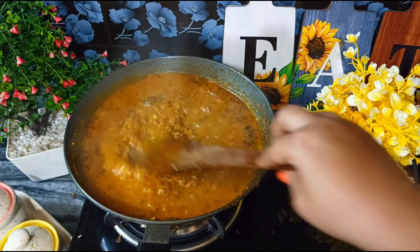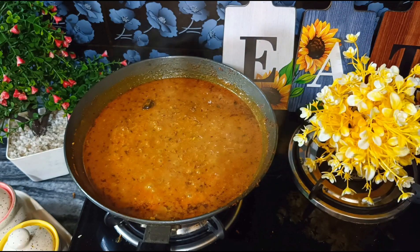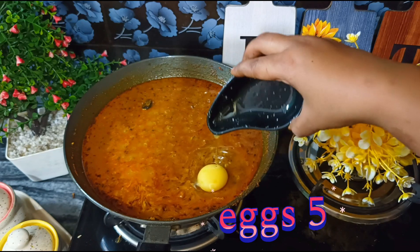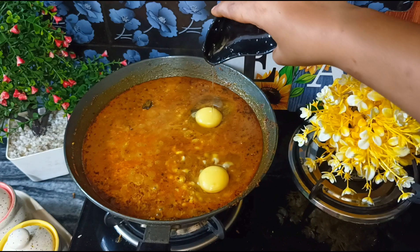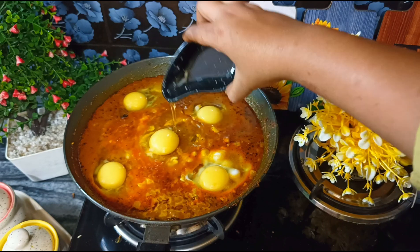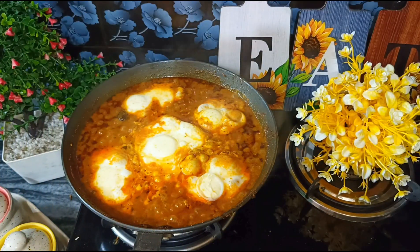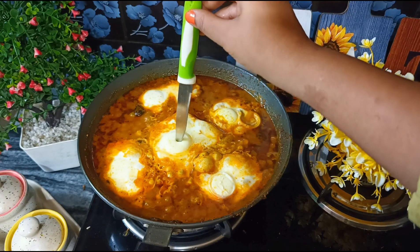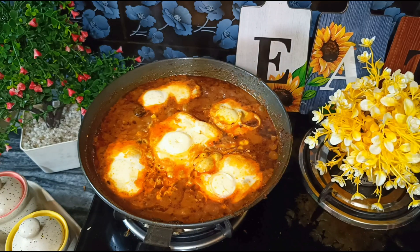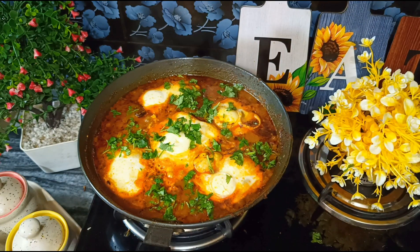Now we add our onions. After 1-3 minutes we add the onions and then the tomatoes — add them into the gravy. You can add vegetables as you wish, and add the tomatoes as you like. We will cover it for 2 minutes and leave it on no flame. Then we add coriander leaves, which will be good for the gravy.